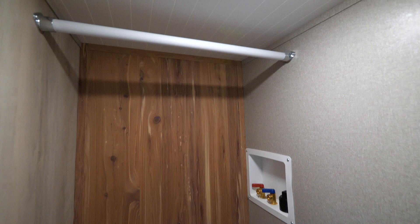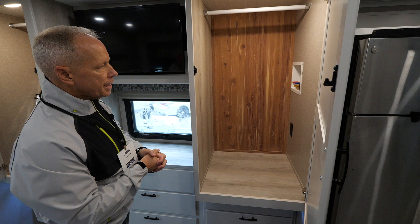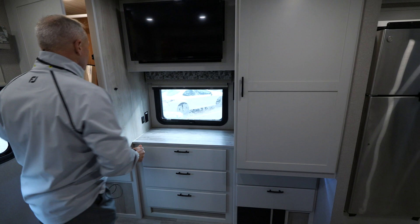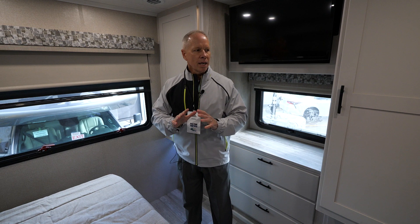All of our cabinet doors of course feature the signature cedar cabinetry in the back, and you also have your washer/dryer prep for a combo washer/dryer — a Splendide would fit in there nicely. Again, a lot of unit in a short package, and being 33 feet and change long, you can get it into state and national parks without any issues.